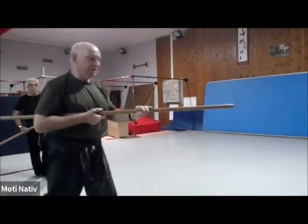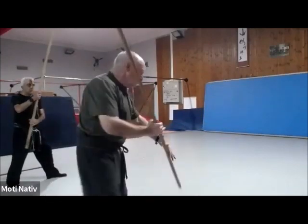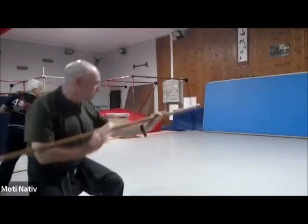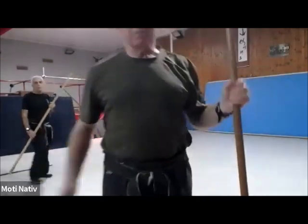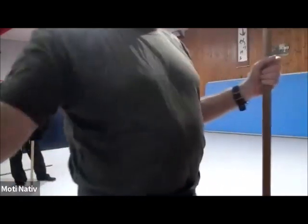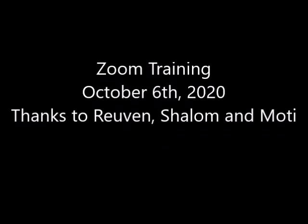But also you can decide to change. This one — you can decide to change. This one, strike, come here. Any questions about the Chudan Kanki? You can decide to change the Chudan Kanki.